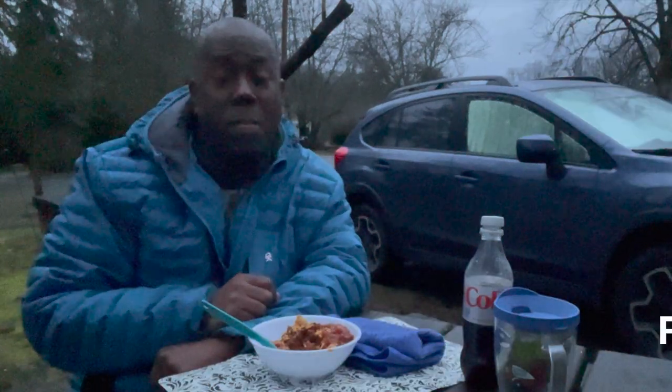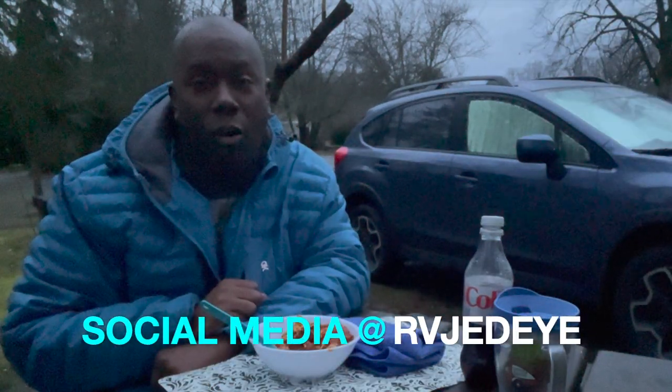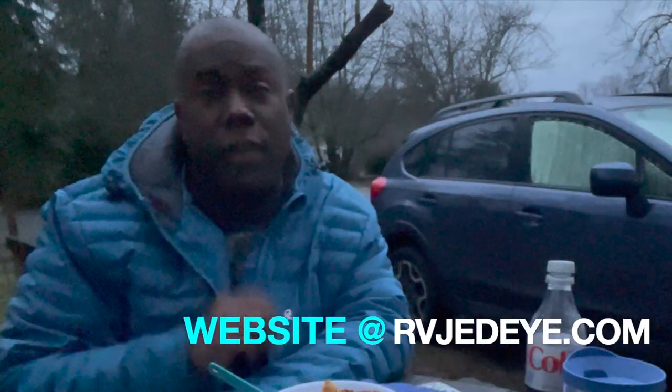That's going to do it right now for me. Make sure you follow me all over social media at RVJedi, and you can follow me on my website at RVJedi.com. Get out there, enjoy the great outdoors no matter what the weather is, and make sure you have something great to eat. We'll see you next time.